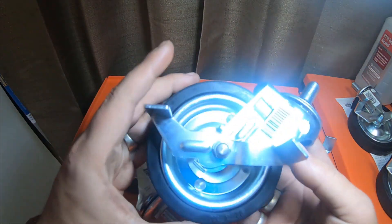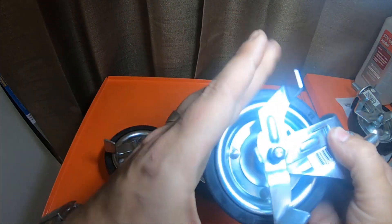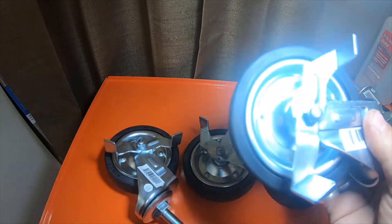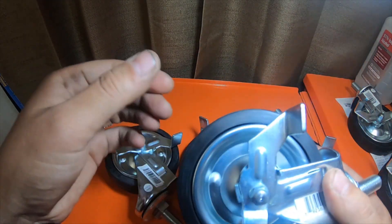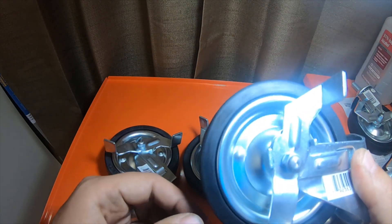I bought the original ones that look just like these — the only difference is the other ones I bought did not have the brake. They're just always free spin, and I put them on my 800-capacity dolly because I didn't like the plastic tires my dolly came with.